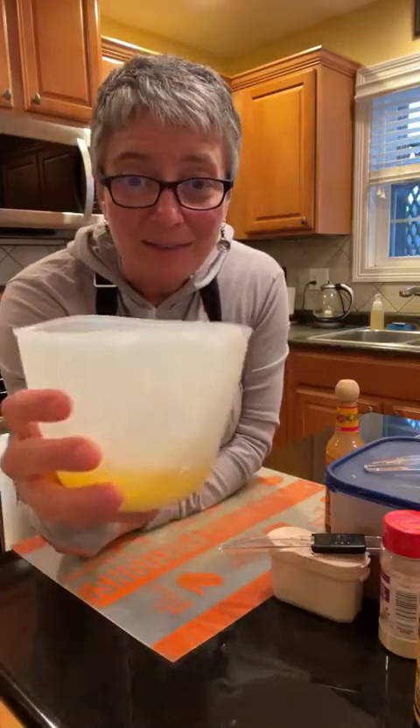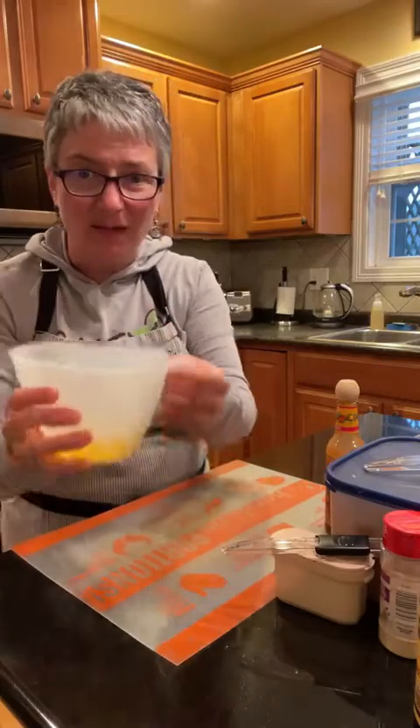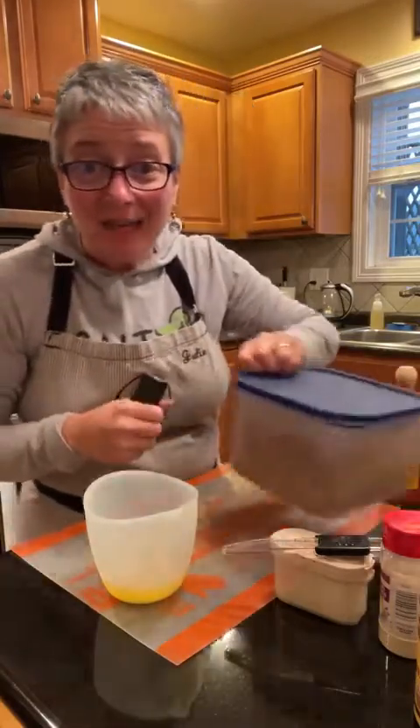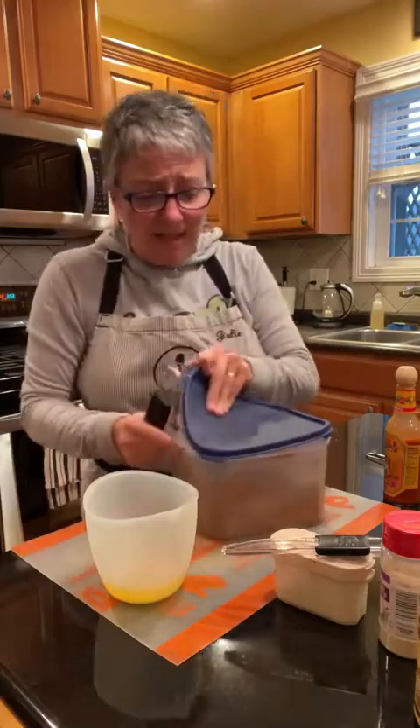Take six tablespoons of butter - I've got it melted in my silicone prep bowl. I love these because they go in the microwave and they've got a pour spout, so it makes it really easy to do everything right in here.